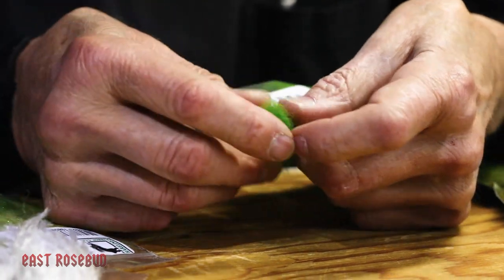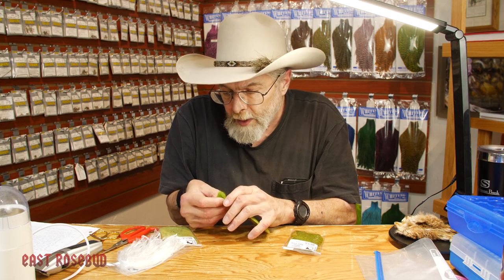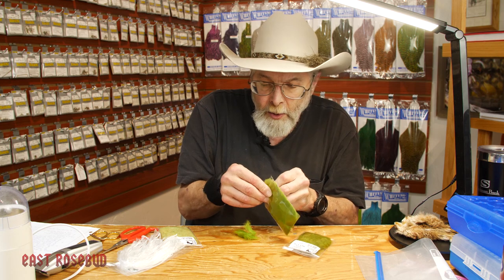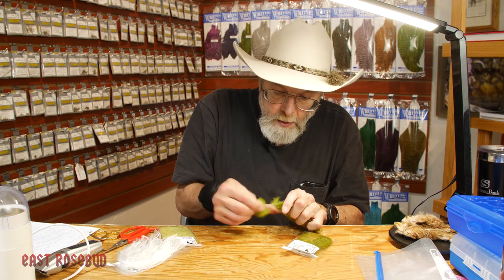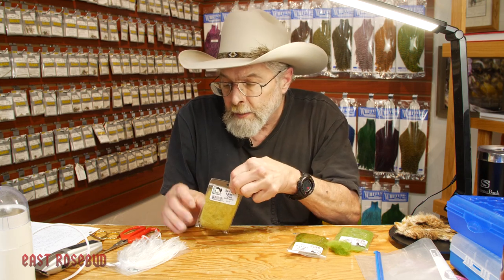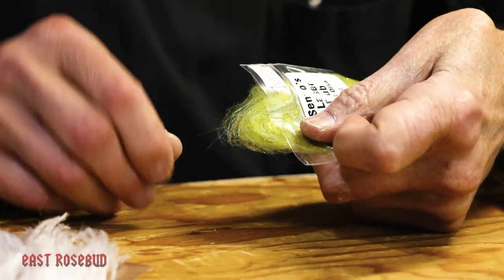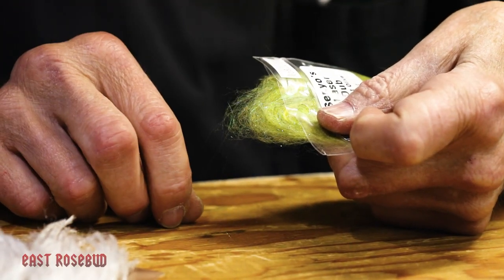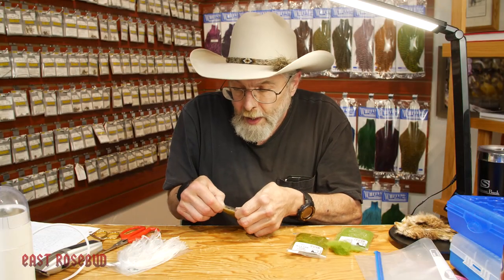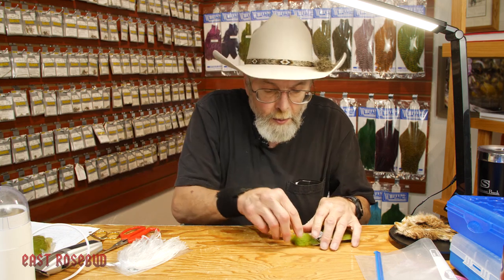And of course there are plenty of dubbings out there that are blended, that have both hair and synthetic. A good example is Seno's laser dub — this has some synthetic sparkly materials in it, and it also has some alpaca wool so it dubs very nicely. Being a commercial tier, I'm very particular about the dubbing that I use for the fly I'm trying to tie, and that's why I make my own dubbing.